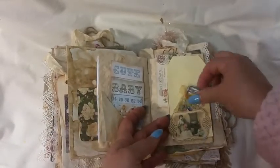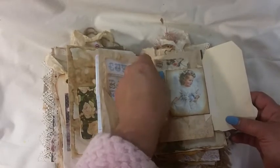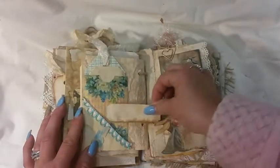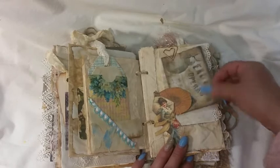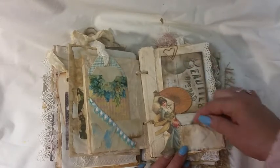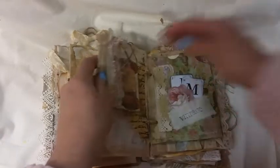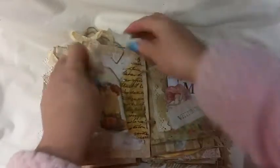There's another little tuck spot that flips out, and then a tuck spot there — getting creative! Another flip-up, and then there's a little tag, and then a little bag with some tags in it. Here's the envelope and some writing paper with this pretty girl — and that's a pocket too — with a heart paper clip. This is just another little tag booklet I made.